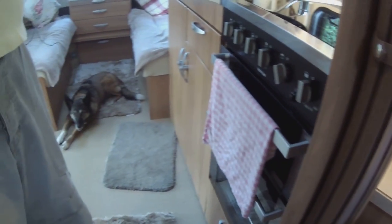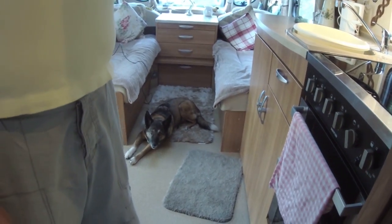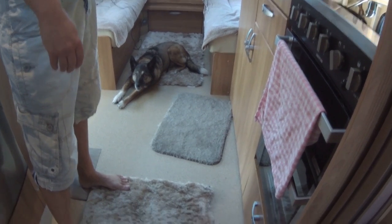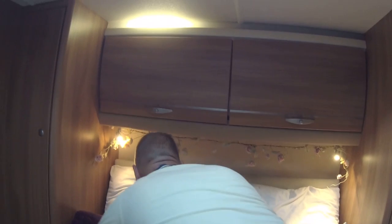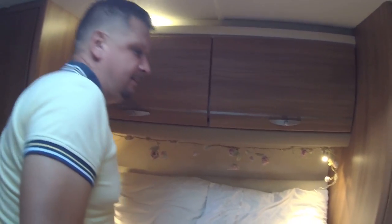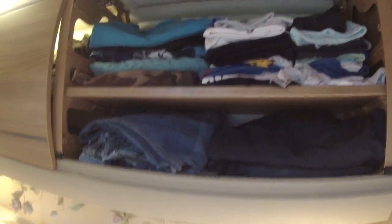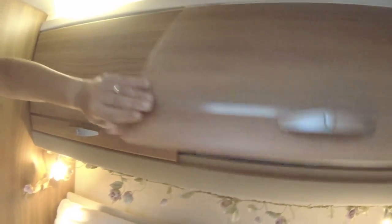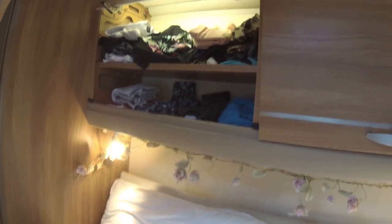You'll also notice I've removed the carpets in here because they were getting so dirty with the gravel. We bought some rugs and it's much easier to keep clean with a dog, and a lot more hygienic. Mark jumps up onto the bed now to show the cupboards above. That's Mark's cupboard where he puts all his t-shirts, jeans, and trousers.